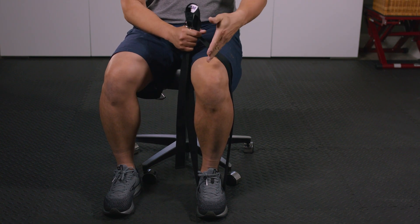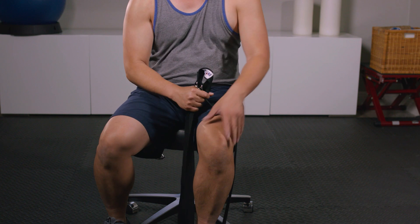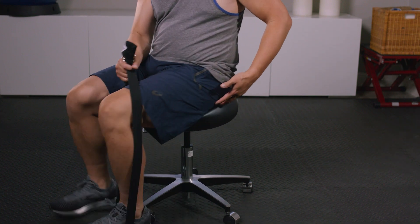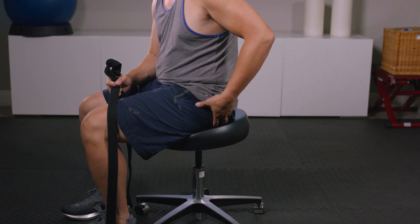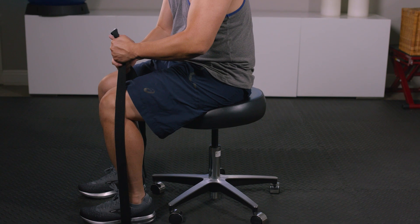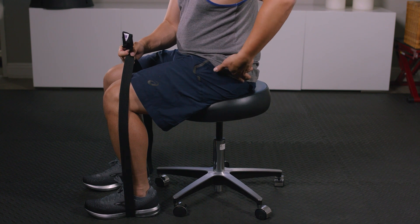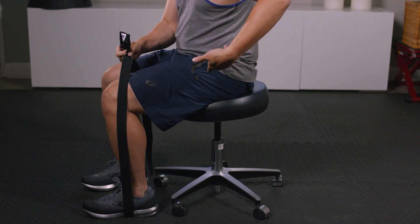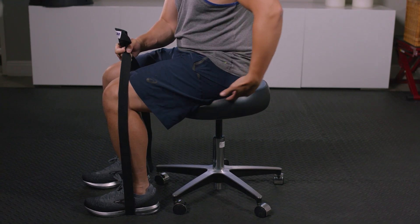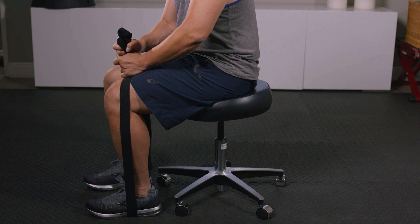The muscles that should be engaged are your hamstrings and your glutes — you don't want to use the quads. If you have a hard time, initiate a little butt squeeze first, then drive your force down. You might find yourself shaky and that's okay — that's a good thing. Hold it until the shakiness stops. This should be a soft tightness; we want to re-wake the small muscles that help keep us standing and give us great posture.